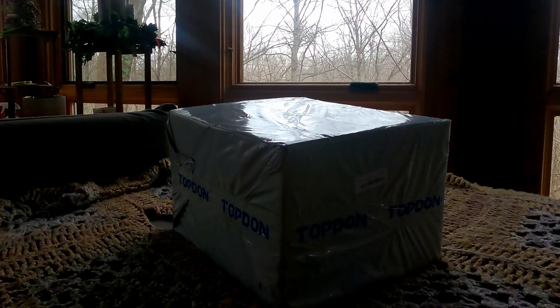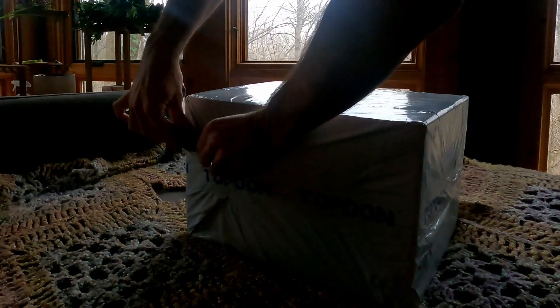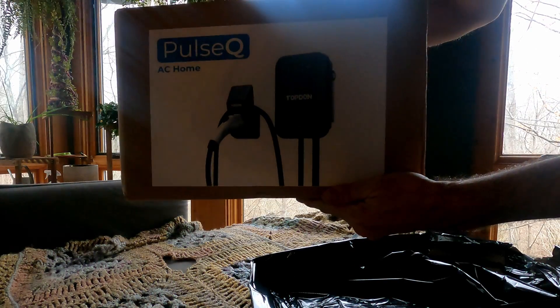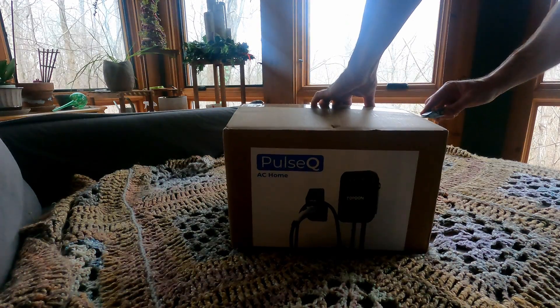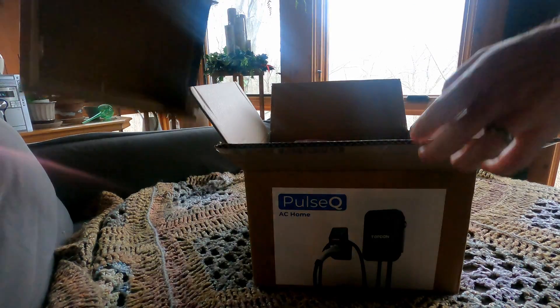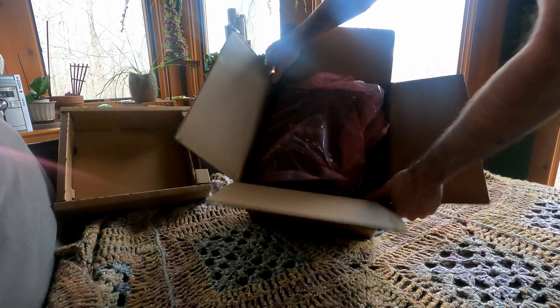Opening up the TopDon charger here, let's jump in and see what we get in the box. You can see it labeled 'TopDon Pulse AC Home Pulse Q.' Everything is very well packaged, neatly tucked in with safe housing and just a protective bag.